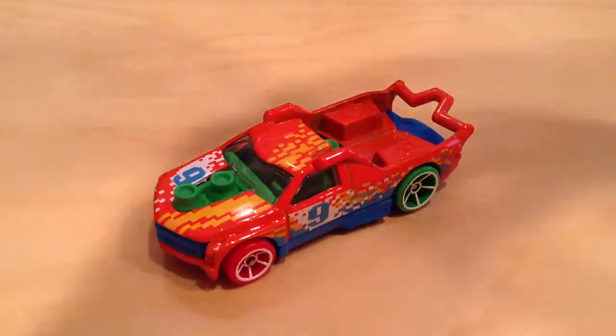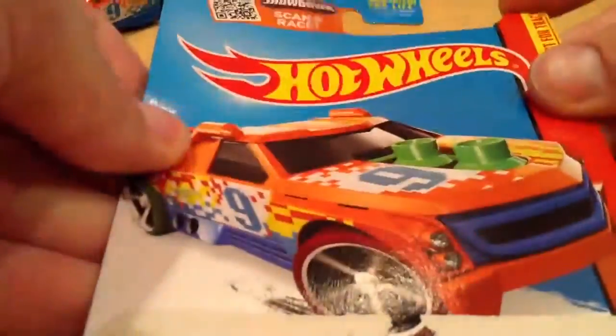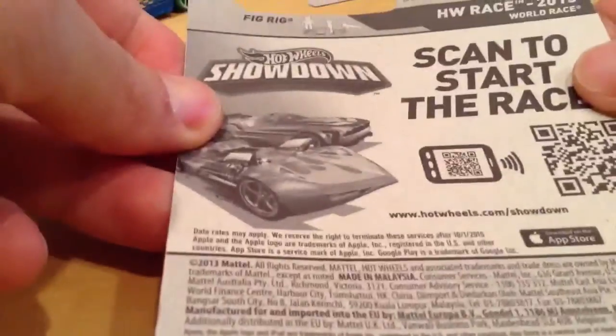Hey YouTube, it's me Julian. Here's the Fig Rig from the World Race segment of the mainline. There's the card — Best for Track. There's the back of the card.